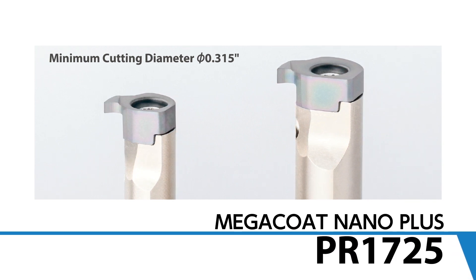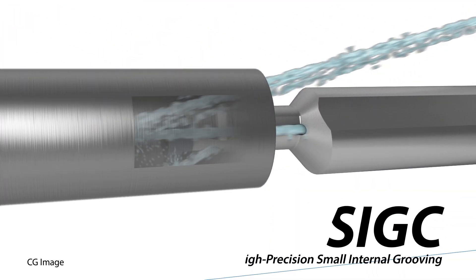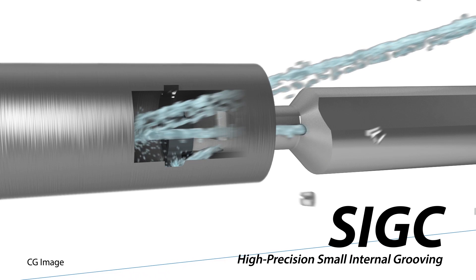Use inserts with the new Mega Coat Nano Plus PR 1725 grade for steel machining. When you need the ultimate precision grooving capabilities, look for the new SIGC holders to improve cycle time with fewer defects.